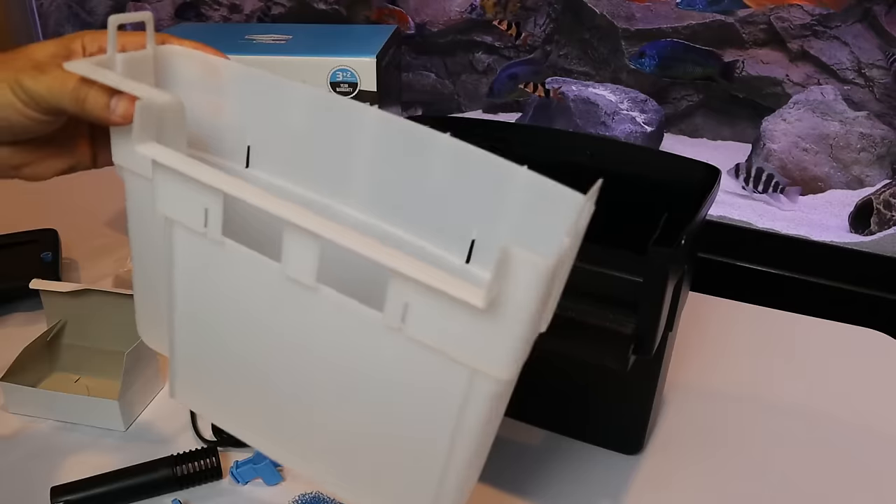Which leads me into using the Tidal HOB as a polishing filter. Polishing media in any filter needs to be replaced often, and getting into your filter every month just to replace the polishing media is going to disturb your filtration more than it needs to be. This is where having a separate supplemental polishing filter comes in handy — keep your primary filter set up as normal and use the separate polishing filter for all your fine and chemical media that needs to be replaced most often.